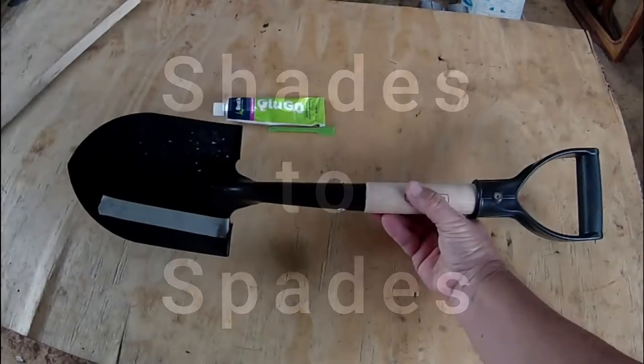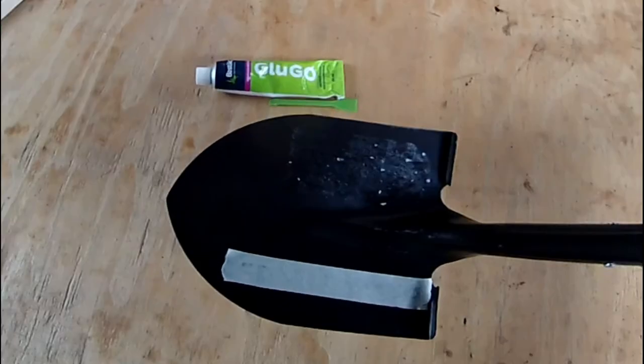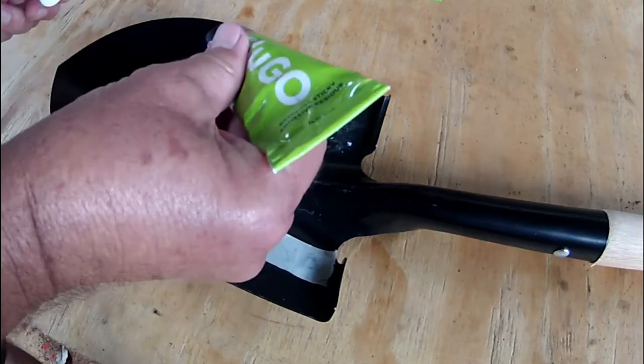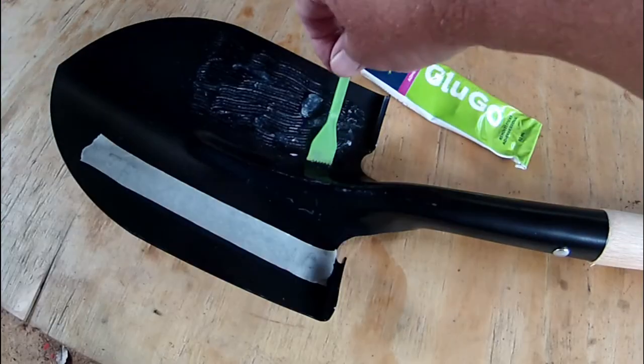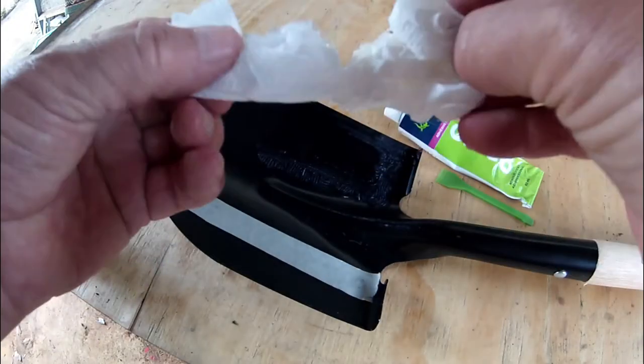I bought a little spade for the camper van and it had a huge sticker on the actual spade. When I removed it, it left some sticky residue. I just put some Glue Go on it, left it for about 10 minutes, and wiped it clean with tissue paper.